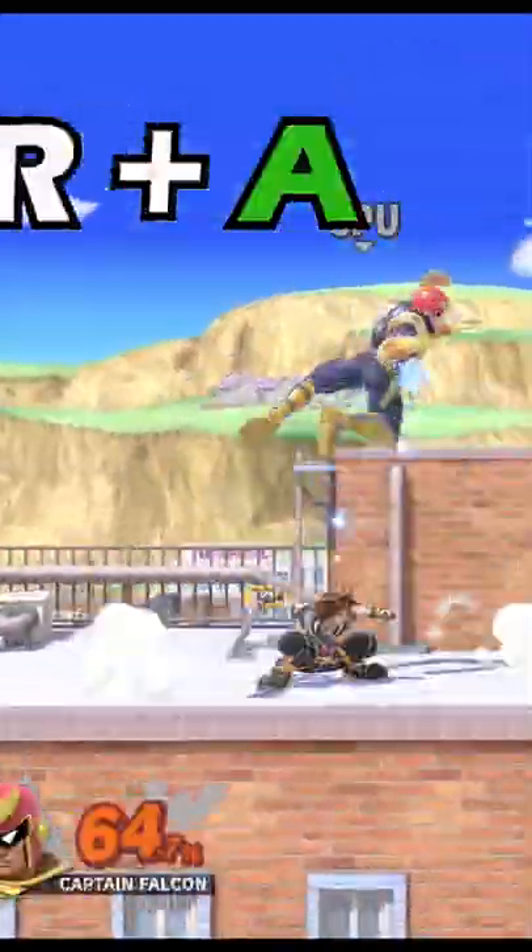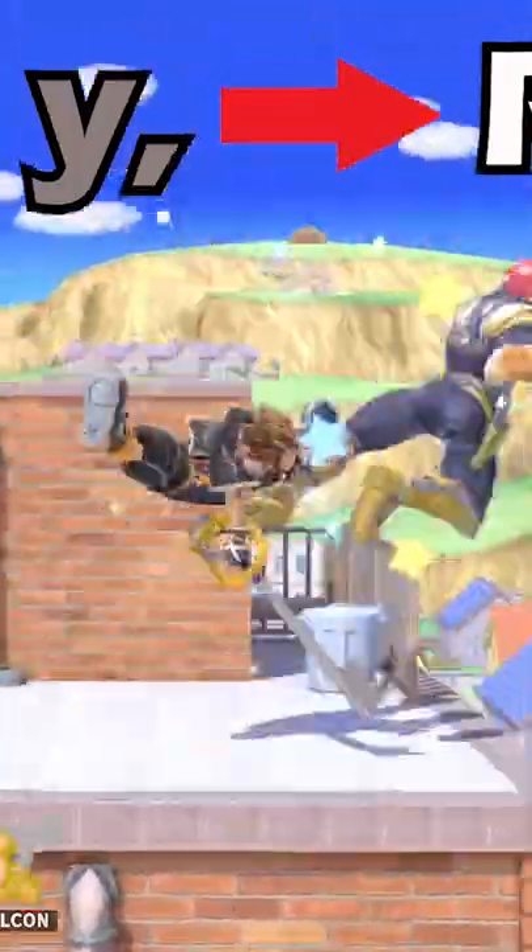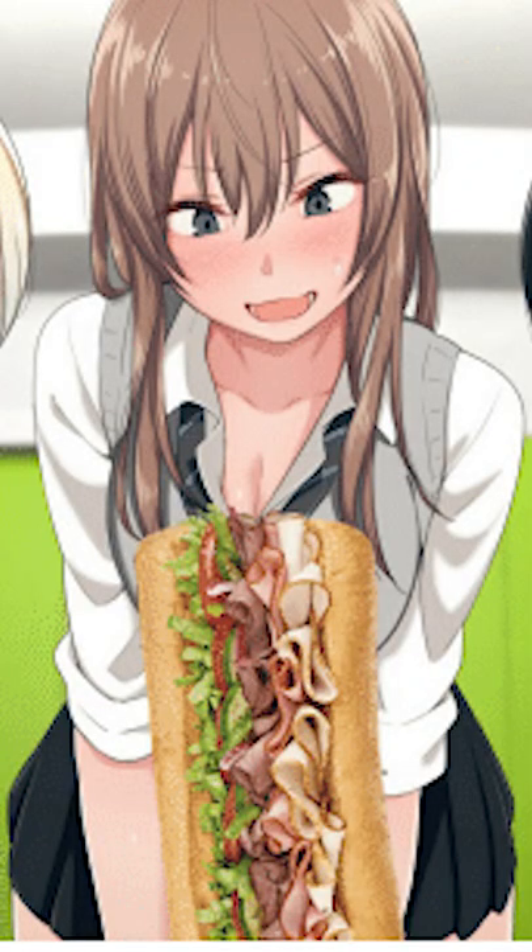The point of all of this: by pressing double jump very low to the floor with an attacking aerial, this allows for specific combo opportunities like these. So subscribe for more.